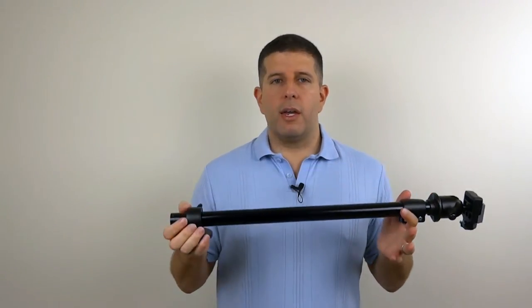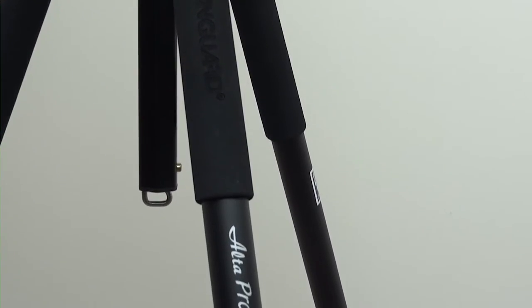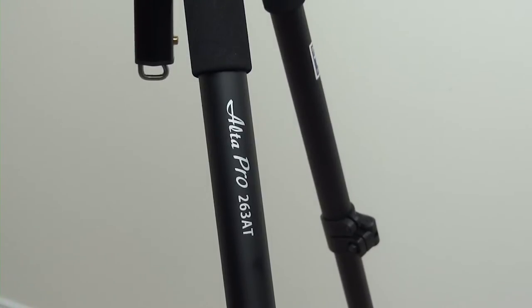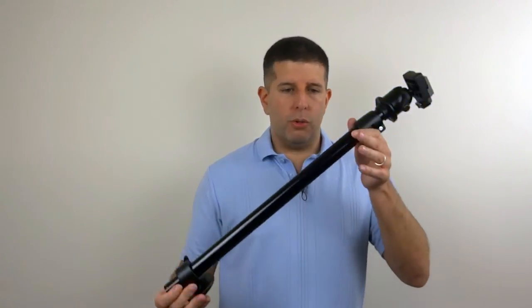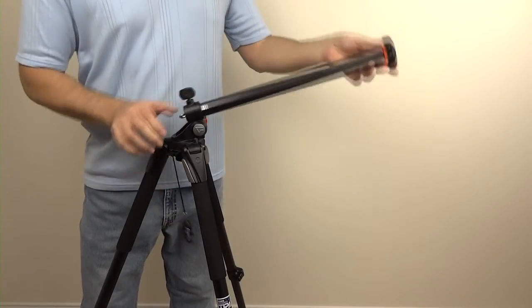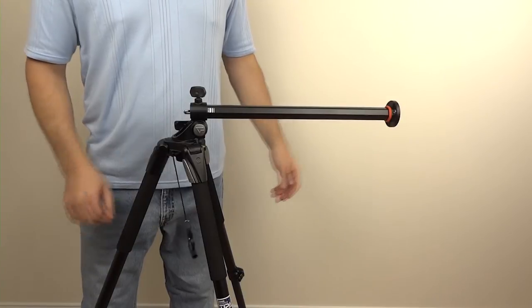I put this on a Vanguard Altapro 263AT, and it's a fantastic tripod — this fits perfectly on it. That tripod actually comes with its own lateral movement capability; you can angle and pitch it in many different ways, and it does have some lateral movement, but it's probably about 10 to 16 inches. It's not a lot.